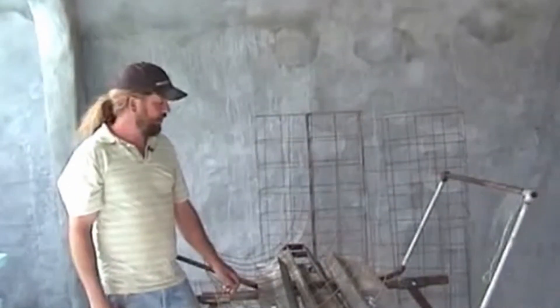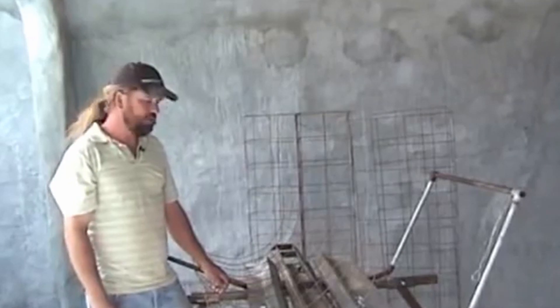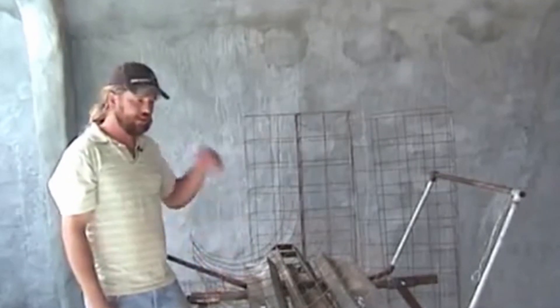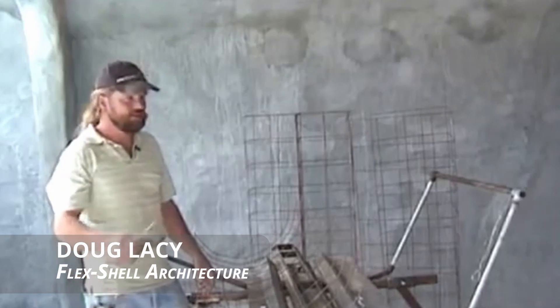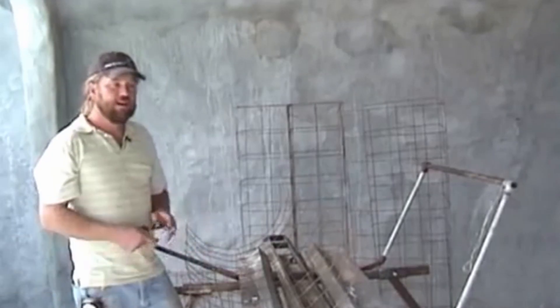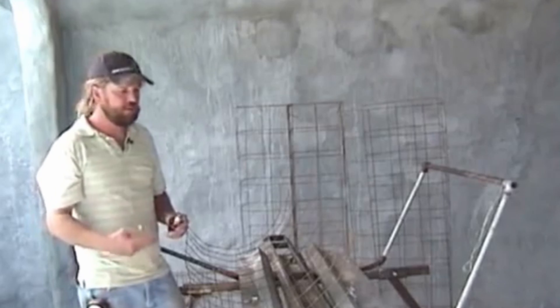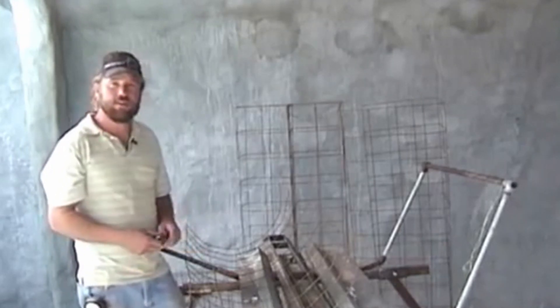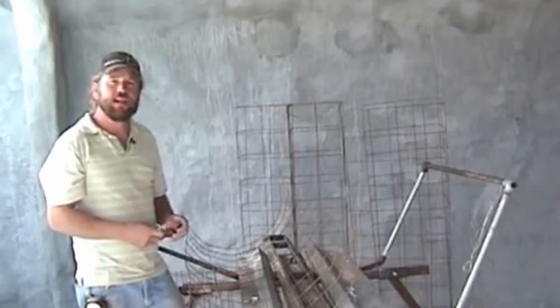Here we are at what I call the folder machine — a tool we use to make the blocks. I don't see any need to make this a mechanized process. This whole system is geared toward hand tools mainly, so a lot of people can do this without investing in spray equipment or automated machinery. It's quite efficient just using hand methods.